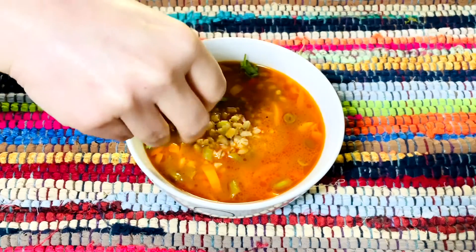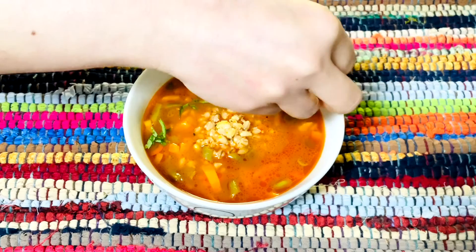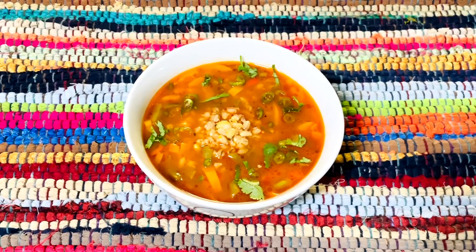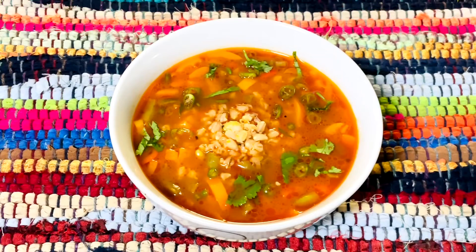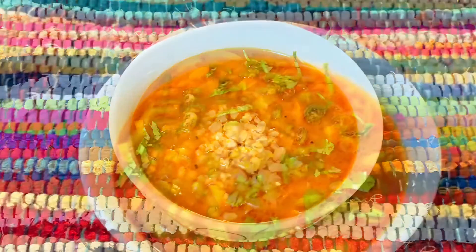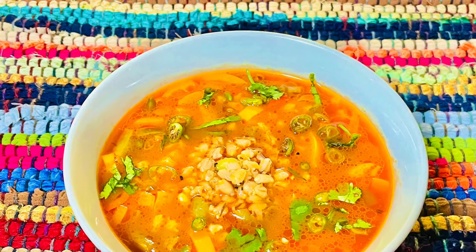Garnish the soup with some fresh coriander leaves and some chopped green chilies. This pearl barley and vegetable soup is rich in fiber with a slightly chewy texture because of the barley — it's a very nourishing soup. I hope you enjoyed this video. If you like my videos, do support my channel Enjoy Food and Travel. Thanks for your time, I'll see you next time. Till then, happy cooking and happy eating.